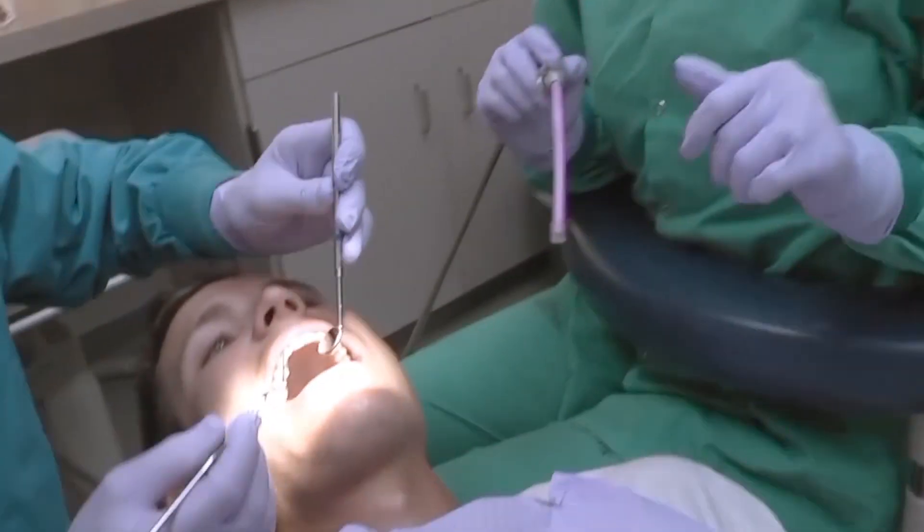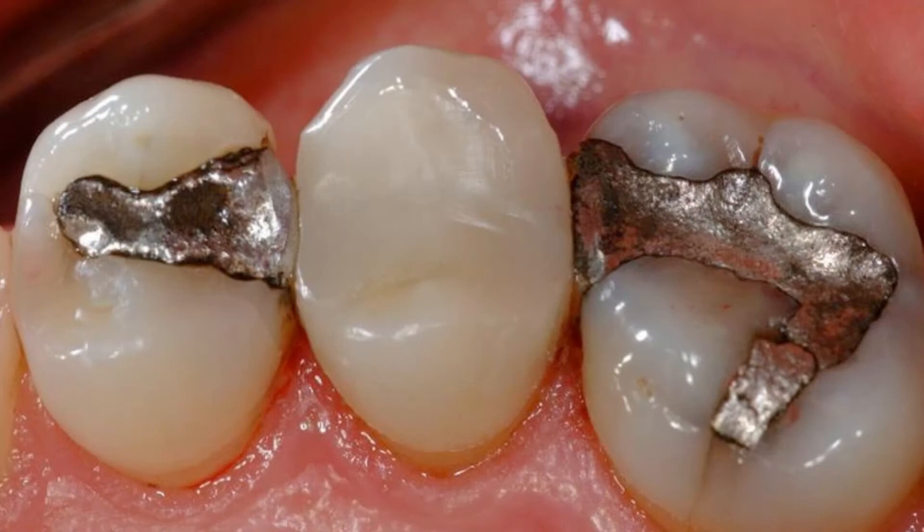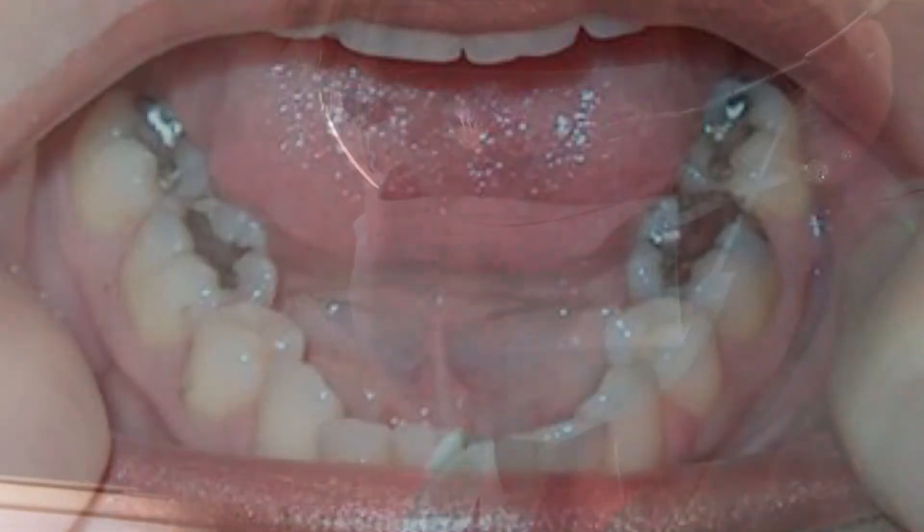Dental amalgam is one of the most studied dental materials there has ever been. It's been around for over a hundred years, and it has not been shown whatsoever to be dangerous because of the mercury in it. The mercury is bound up among other things like tin and copper in the fillings, and it just is not toxic or dangerous in that form.